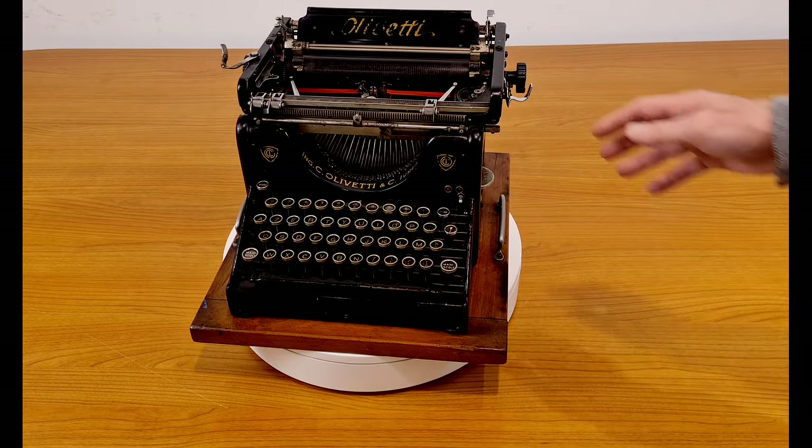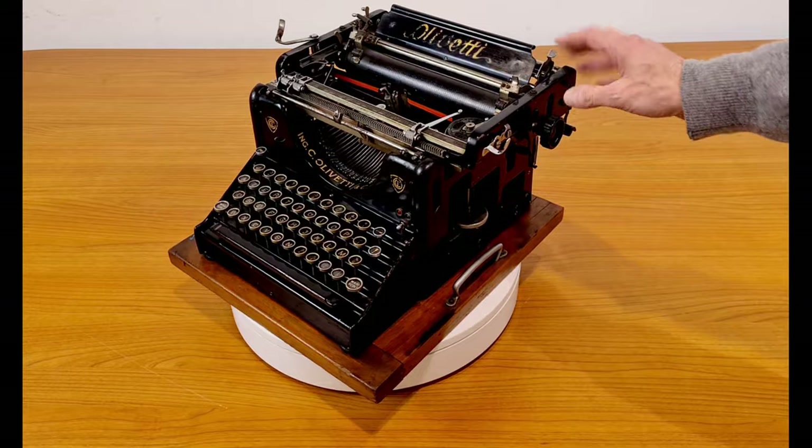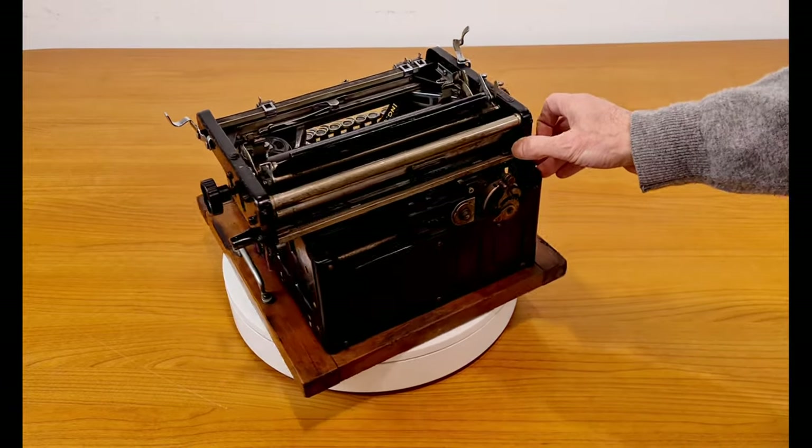Hello everybody. This is an Olivetti M1 from 1914. It's the first Olivetti typewriter and also the first typewriter produced industrially in Italy.